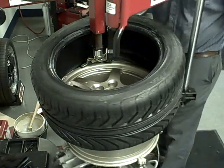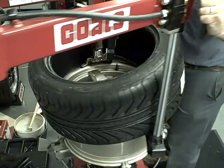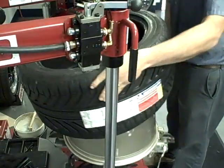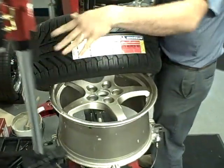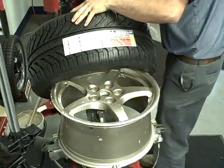When changing a tire with TPMS sensors, make sure that the valve stem is either just in front of or just beyond the mount demount head when lowering or raising the tool to avoid damage to the sensor.